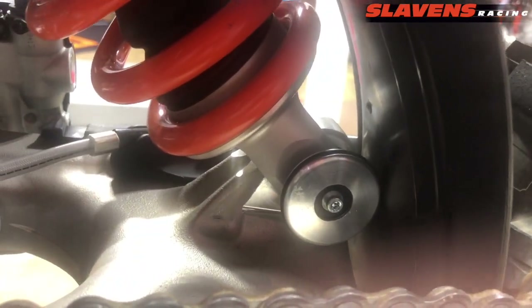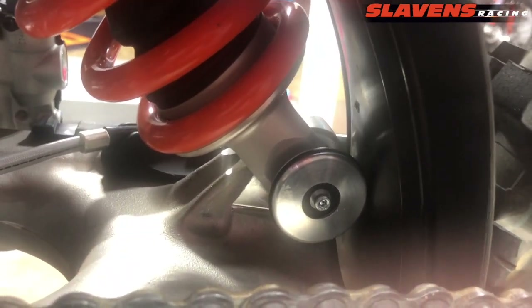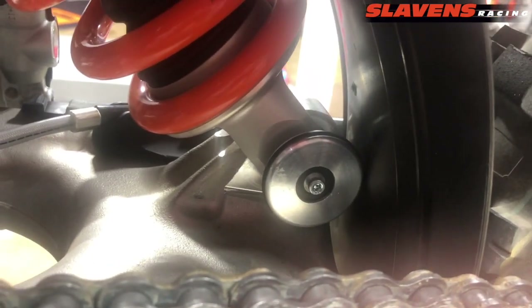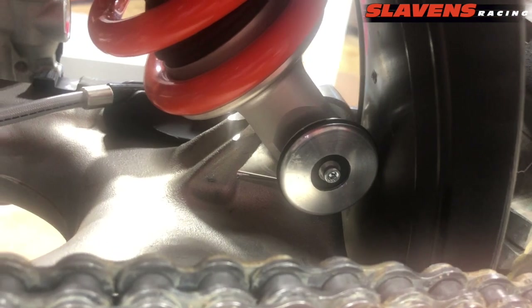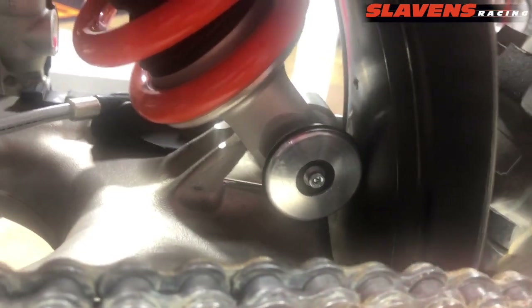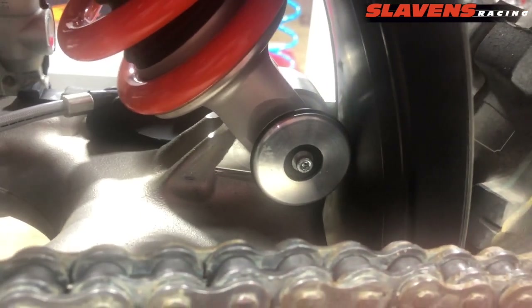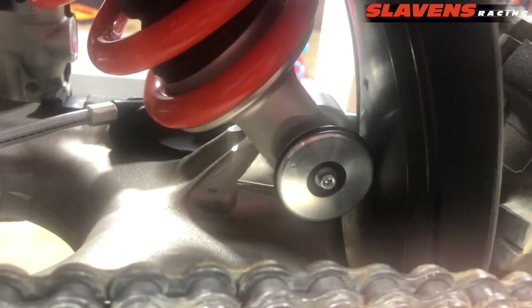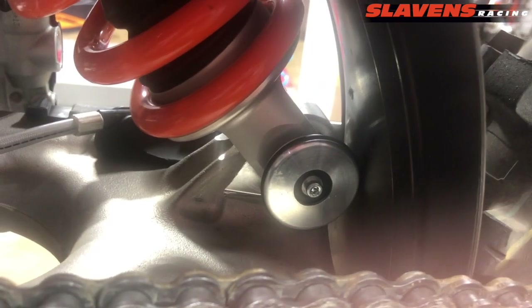I did want to remind you that if you have to remove the shock bolt to take your shock off, you have to remove this part first. If you don't — if you just try to force the shock bolt out of there or forget that it's over there — you will damage this product. So just a heads up: if you ever need to remove the shock bolt, make sure you remove this first.